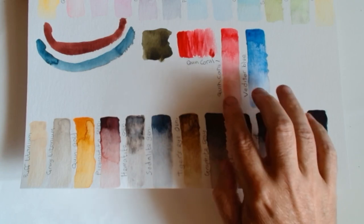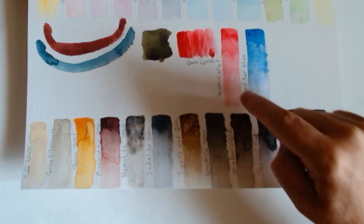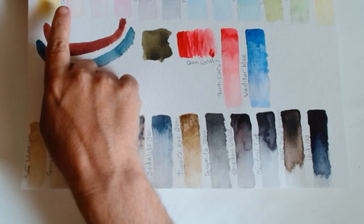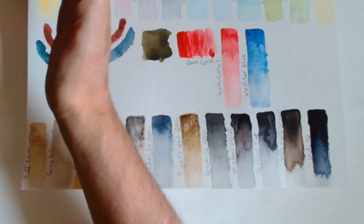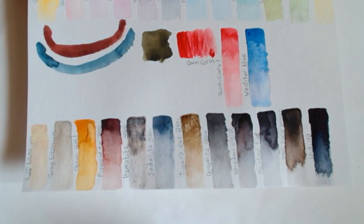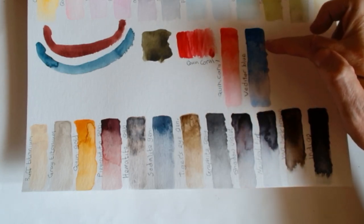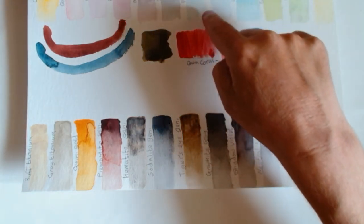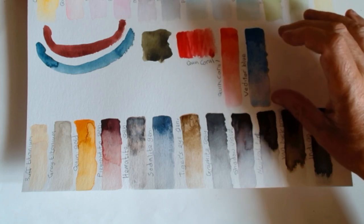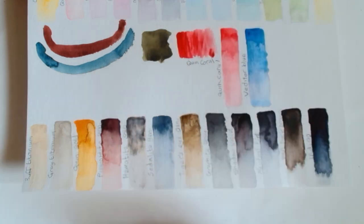Let's first look at the two colors we've moved up to the top row. We have quinacridone coral, which is a nice red, although it's still on the blue end of things — it's slightly more towards red than the quinacridone rose. Then we have the introduction of verdite blue, which is going in between the two blues. Looking at the pigment information, it's a cross between cobalt blue and cerulean blue, so that should be a good workhorse blue.